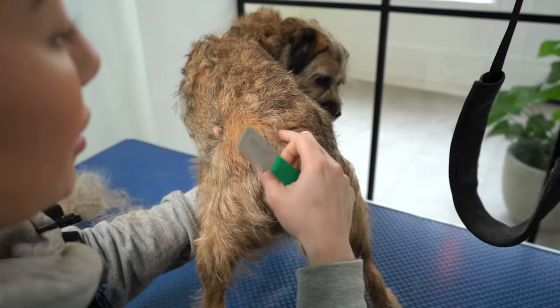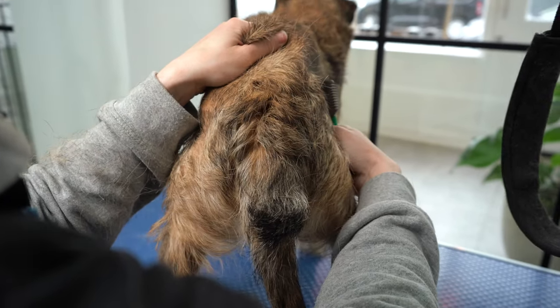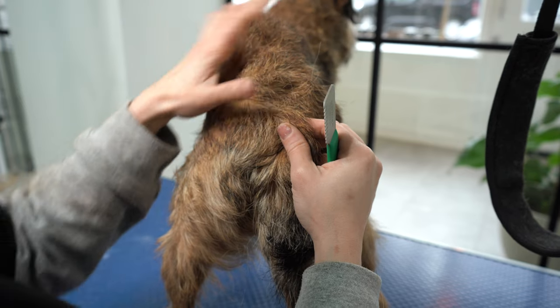This area always tends to be the sensitive area, so that's why I like to keep this in mind — the hair can be pulled so that the skin is taut and it's not pulling. Because if I've stripped all of this then I've got nothing to hold on to.